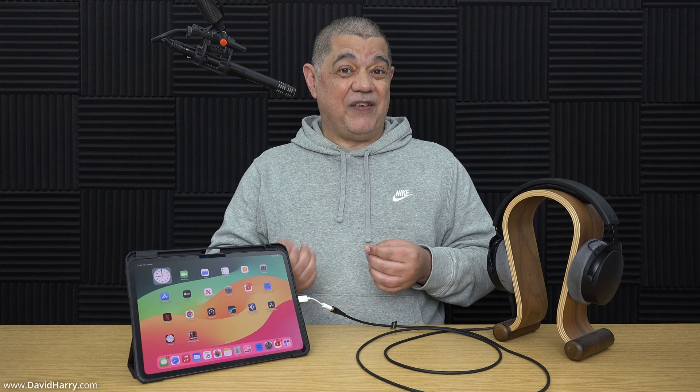Is the output using this adapter loud? Yes, it is going to be as loud as the iPad will allow the headphone level to be. At some point you might get a message pop up saying it could go too loud. However, the loudness you get through the cable is the same as it would have been if there had been a physical headphone socket built into the iPad.